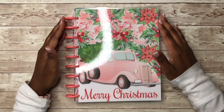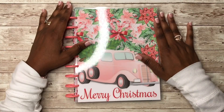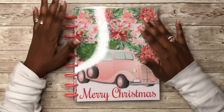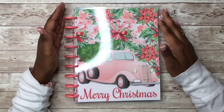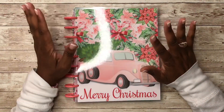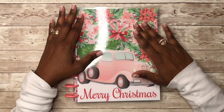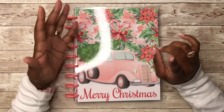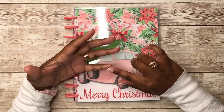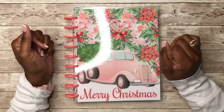Hey y'all, this is Rochelle and welcome back to my channel, Rochelle's Plans. In today's video I am going to be showing you the inside of this beautiful planner — this is my Christmas planner that I put together from Happy Planner extension packs and the companion pack that released this year.